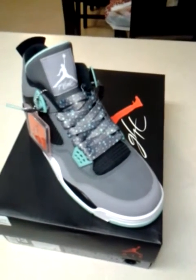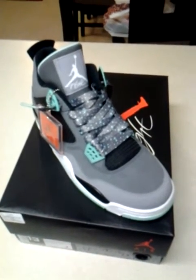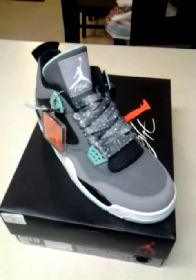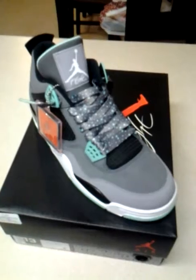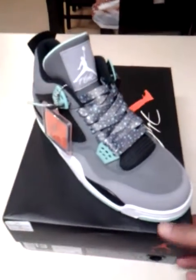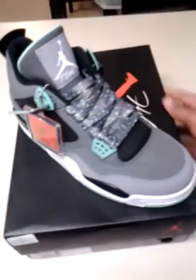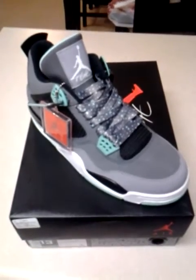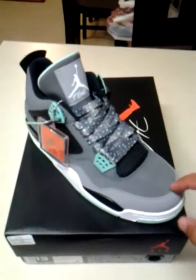The lace tips have 'Hashtag Sneakerheads' printed on them in white — can't really see it because it's white, but it's there. This is actually a new camera so I'm testing it out. Check it out and let us know what you think. These are available on our website right now — this is the only size we have left, size 13. So if you want to cop these, make sure you order fast because it's the only pair we have left.